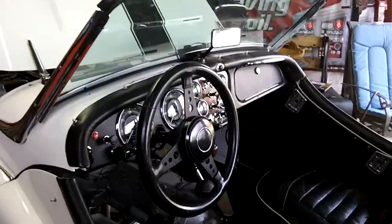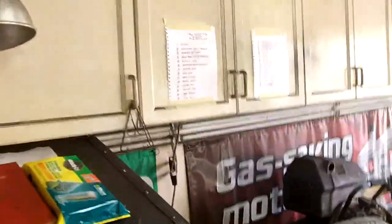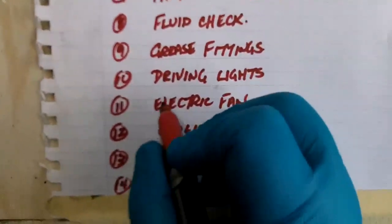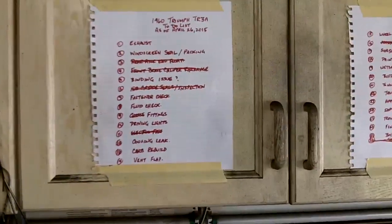So I think what we're going to do today is go over to look at the list. We should be able to cross that one item off. We've got electric fan — we'll cross that off the list, that's all hooked up and ready to go now. And we tidied up the wiring in the engine bay.